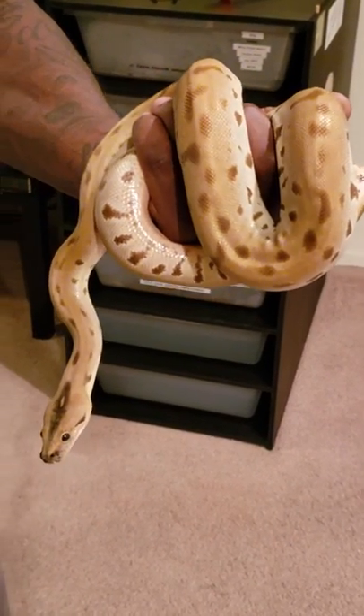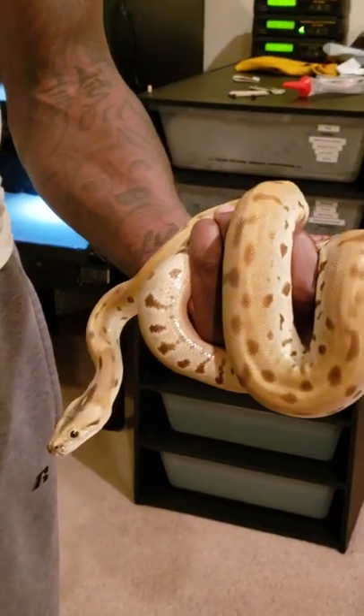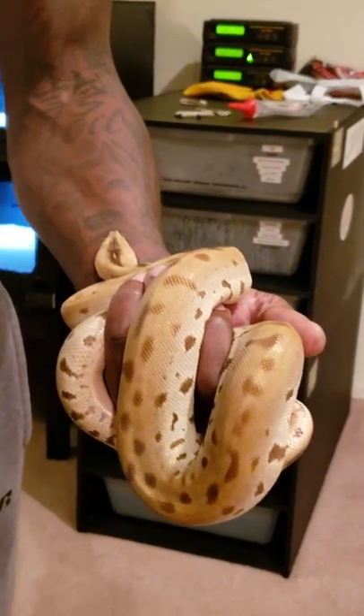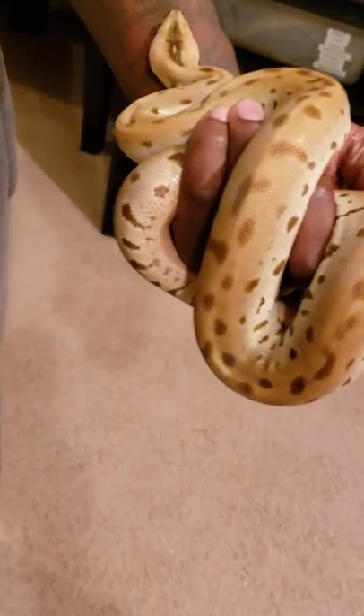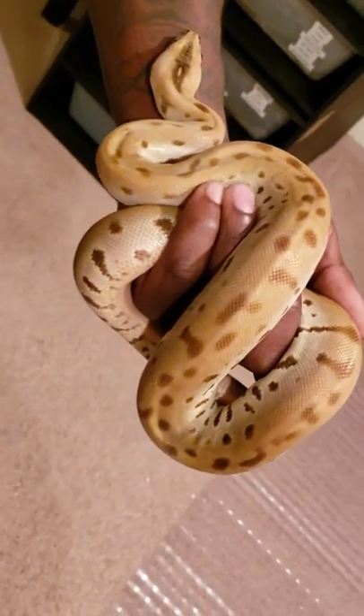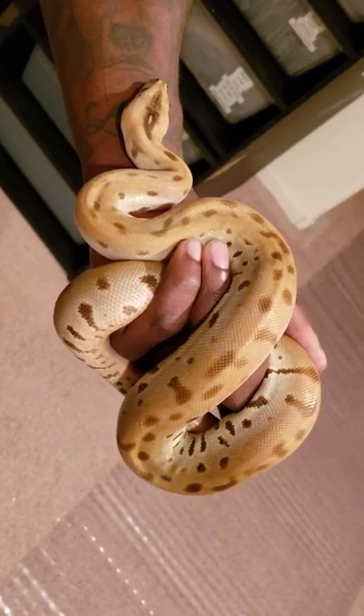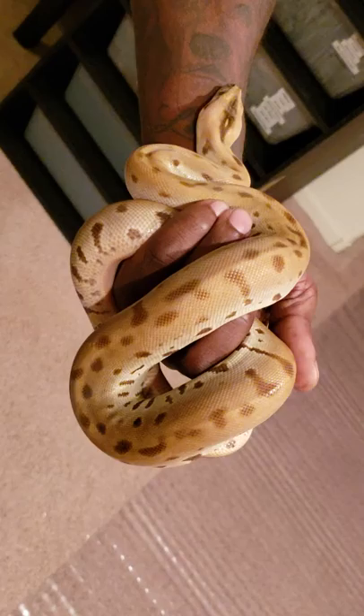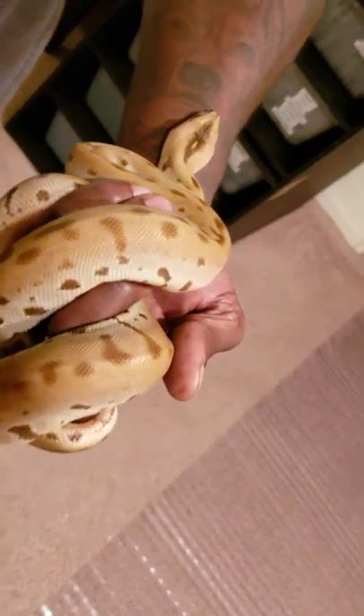He still needs a little work — still a little nippy — but for the most part he's cool. I love greens, I love the patterns on him.